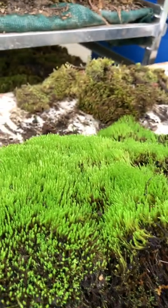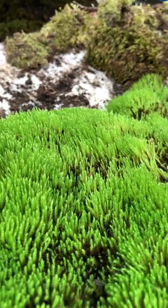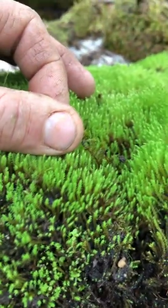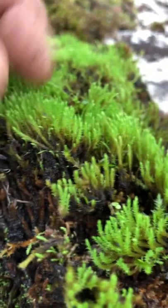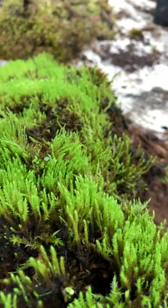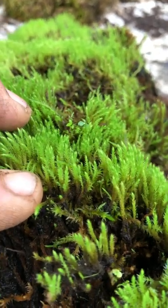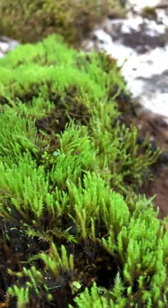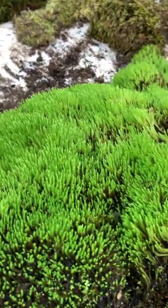The most vibrant moss at the top here is new growth. You can't see very clearly the red stem, but in the older moss you can see the red stem, especially when the leaves are very moist. So this is a high humidity and full light to partial shade moss.